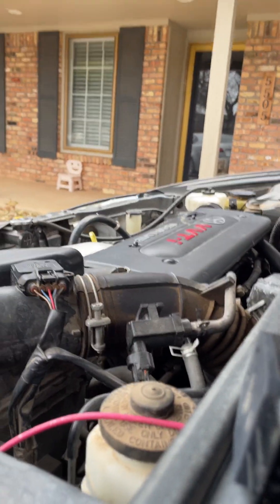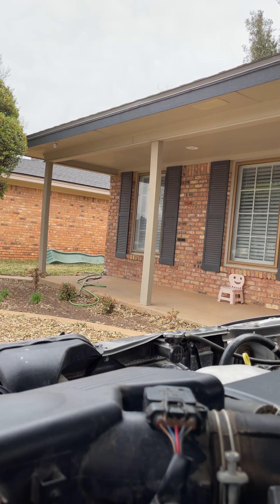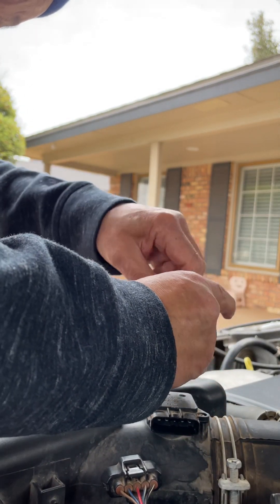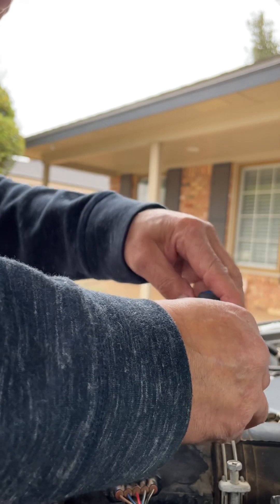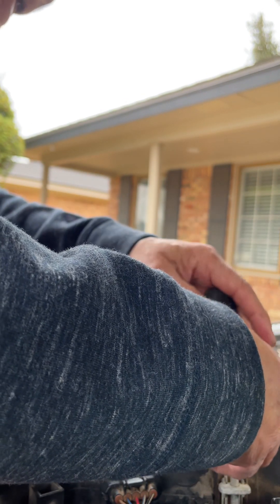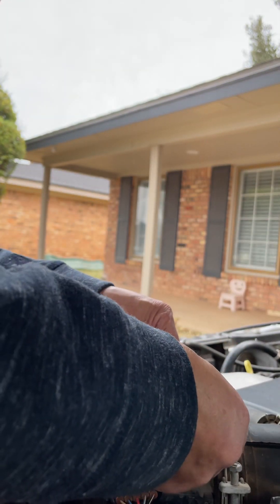Push this connector down and take it out. Hopefully I don't lose that little screw. Lately this thing has been getting just 29 miles per gallon — it usually gets about 33 to 34 — because of this bad sensor. Alright, pop the new one in and see how it goes.